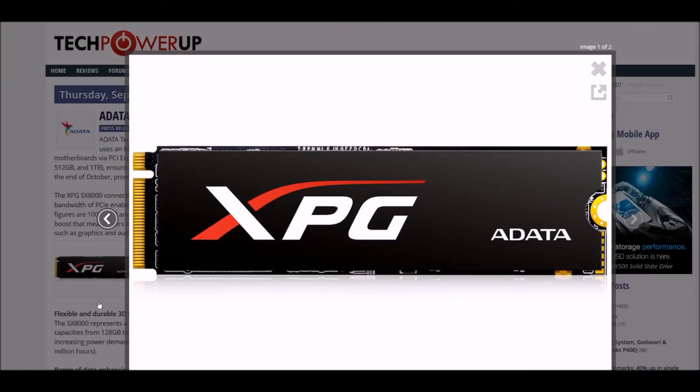It uses an SMI 2262 controller. The SX meets the NVMe 1.1.2 specs and connects to the motherboard via PCIe Express 3.0 x4 to deliver 2.4 gigabytes per second read and 1 gigabyte per second write, with 100K and 140K IOPS.